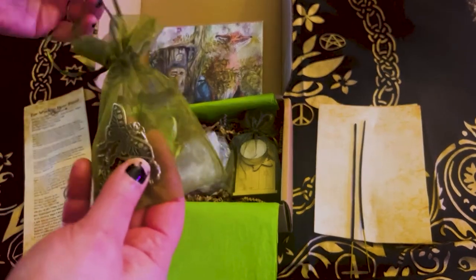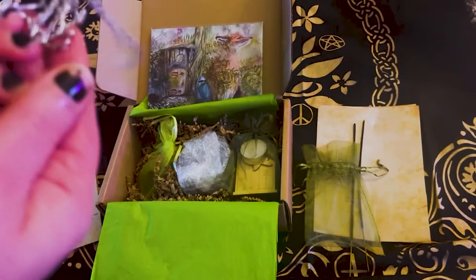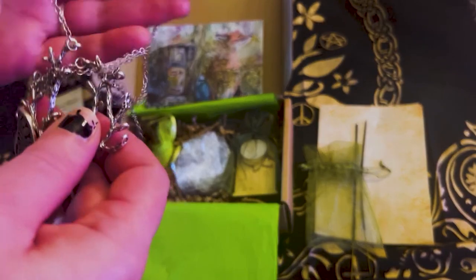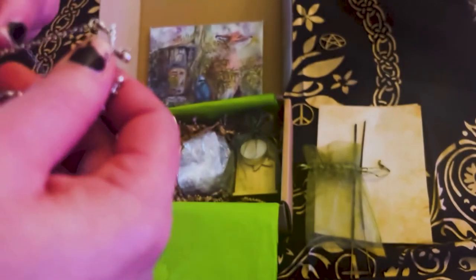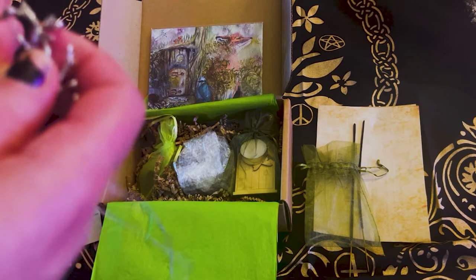We have this beautiful green sachet, and I see something really, really pretty inside. I have no idea what's in it. Oh my God — what is this? This is beautiful. I can already see that I will be ordering from Wolf in Time again — this is really tangled but I'm working on getting it undone.